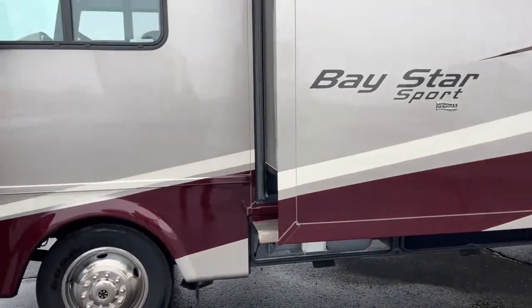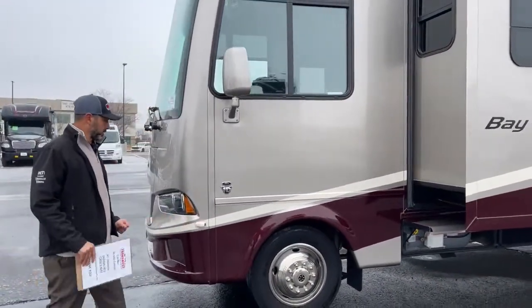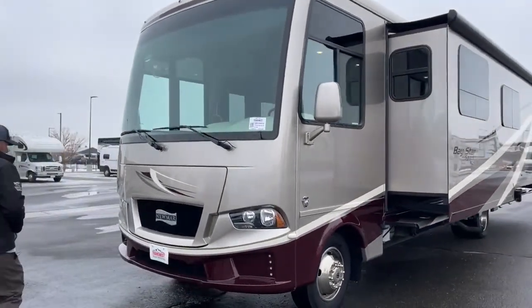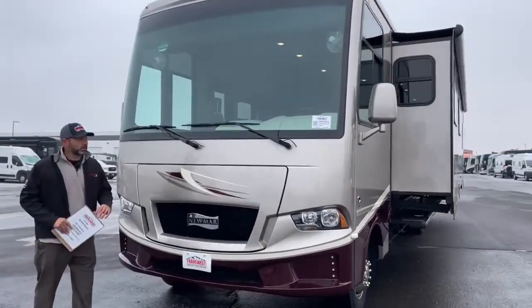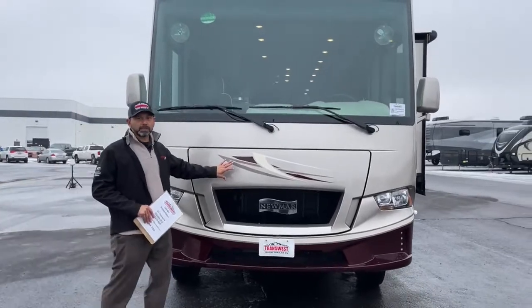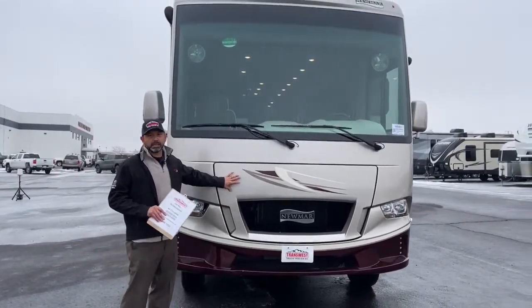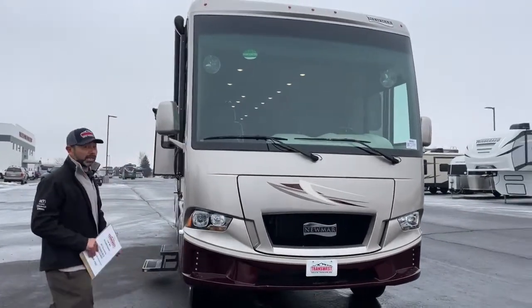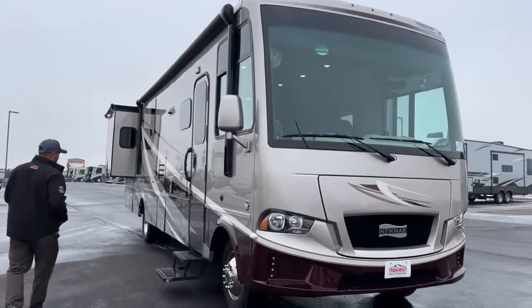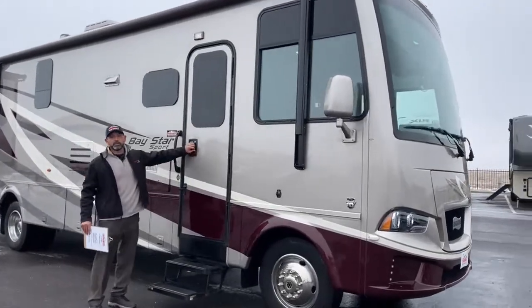Coming around the front, this coach has turn signal cameras, one on each side. It's a gas coach so the engine is right behind here. I'm not going to pop this open today because we're making some changes to the flux capacitor — I don't want to spoil the news. That was a quick walk around the exterior; now let's go inside where it's a little bit warmer.